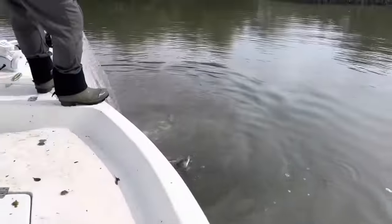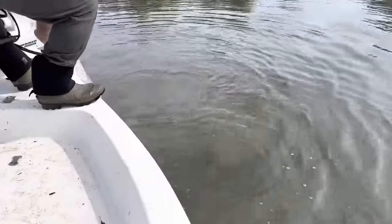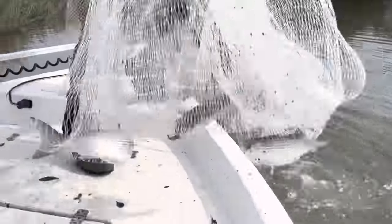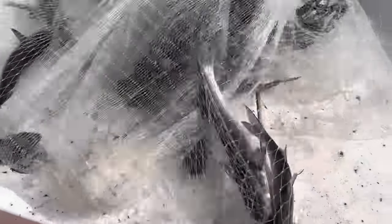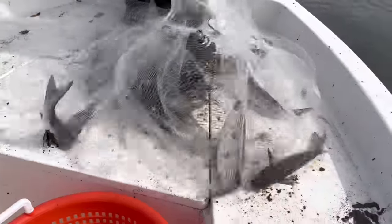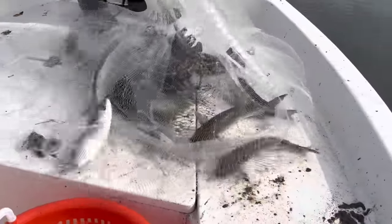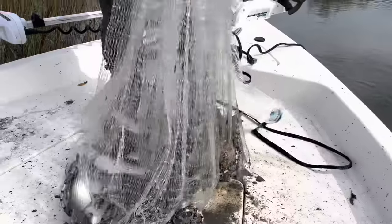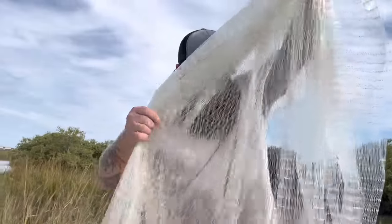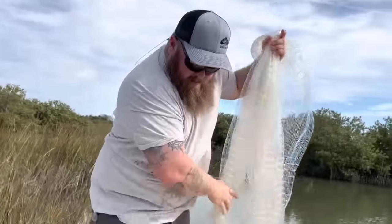I got a bunch of oysters in there too, but that's what we needed right there folks. We got one, two, three, four, five, six — that's perfect. I would have had more but that's how big that one is though, perfect. This net is a custom made deal, it's not a commercial net but I made it — we're catching big mullet.